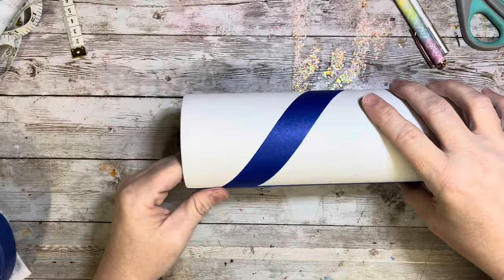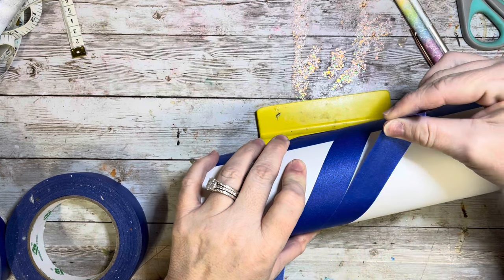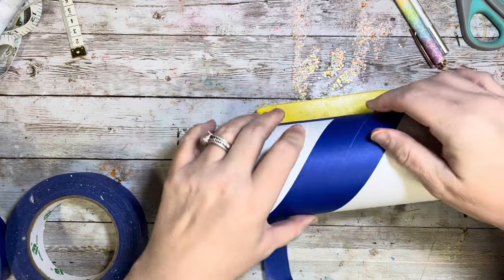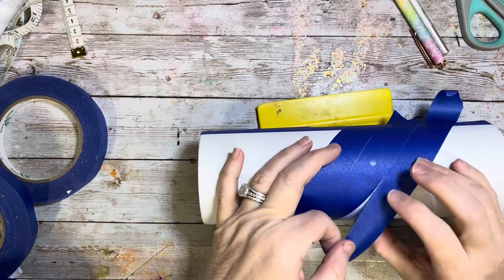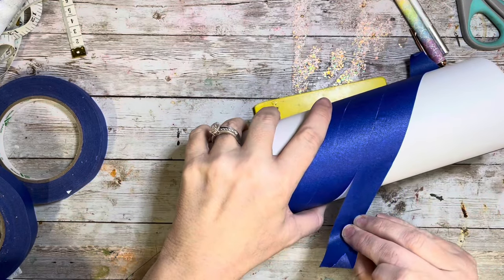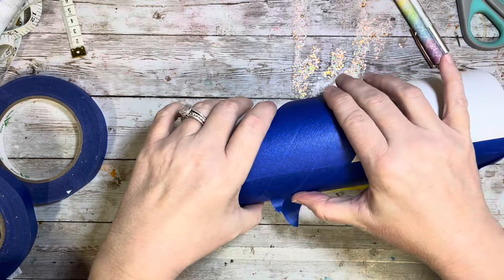I just randomly placed one piece down, then placed one directly next to it, and then I'm going to place another piece of tape directly next to that and then pull up that center piece of tape. It just helps with spacing because I am not so good at eyeballing it even though I don't like to measure. I figured this was the best way to do that, so I just continued until I had the stripes going up and down the entire side of the tumbler.